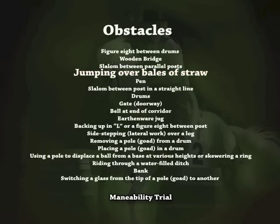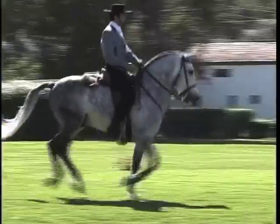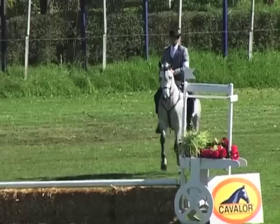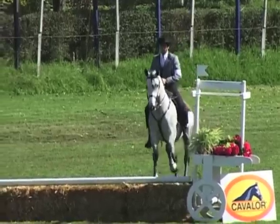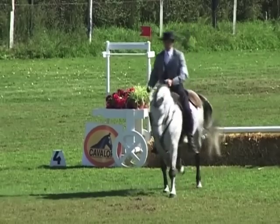Jumping over bales of straw. The obstacle consists of four bales of cut straw between two uprights supporting a pole. The horse should approach and jump over this obstacle naturally and with assurance. The bales of cut straw may be replaced by a natural substance provided that it does not exceed the bales' height.